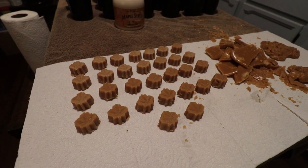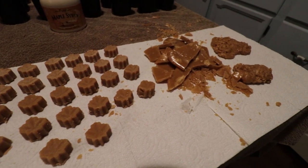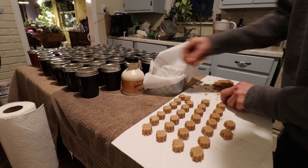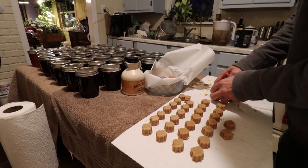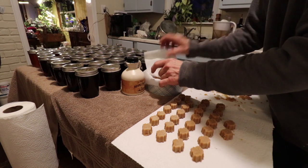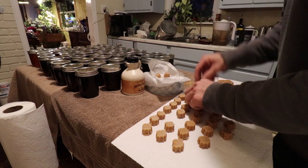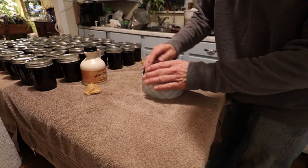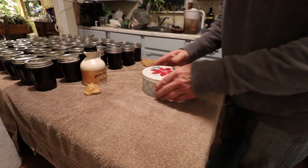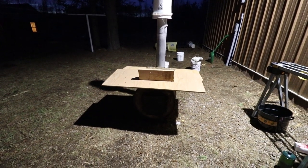Thanks a lot for watching — that's how you make maple candy. It's very sugary and when you put it in your mouth it melts in your mouth — it's pretty neat. Like, comment, share, subscribe, and let us know if you guys actually try this. I will see you guys on the next video. Bye.